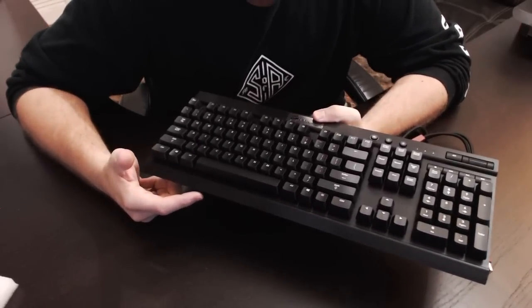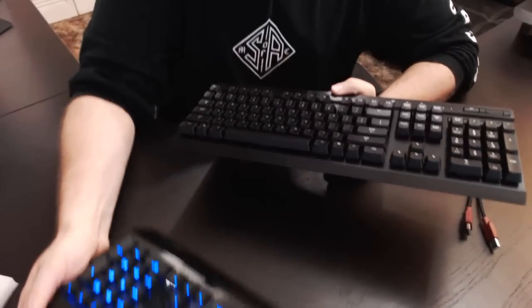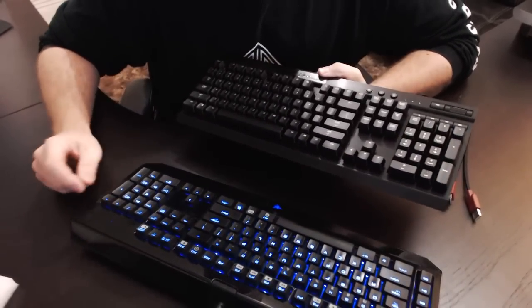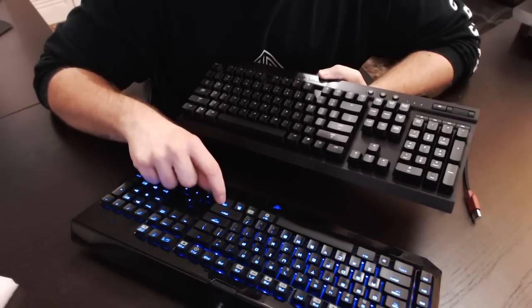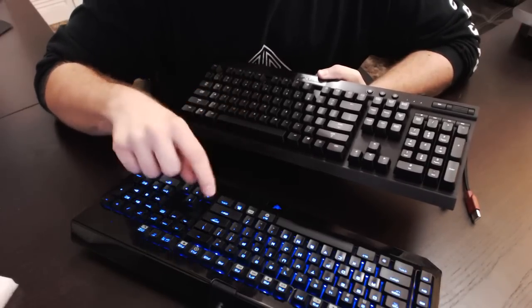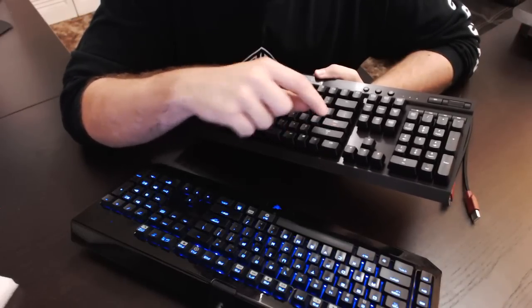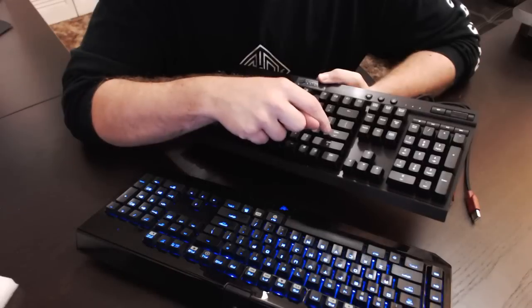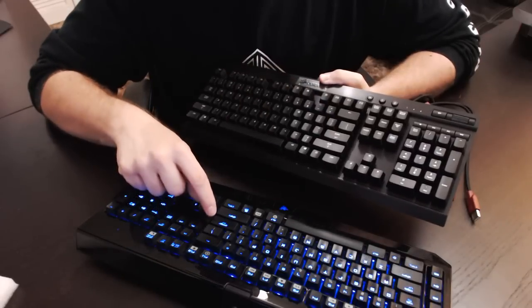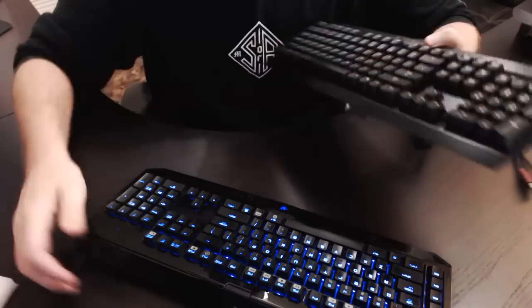So if you've heard my Razer Black Widow Ultimate, which is right here that I'm currently using, it's very loud - the switches on these are very loud. However, the Cherry Red switches are not nearly as loud as the Cherry Blue switches. So you can see it's very noisy. So what we're going to do now is go ahead and throw on these red keys.